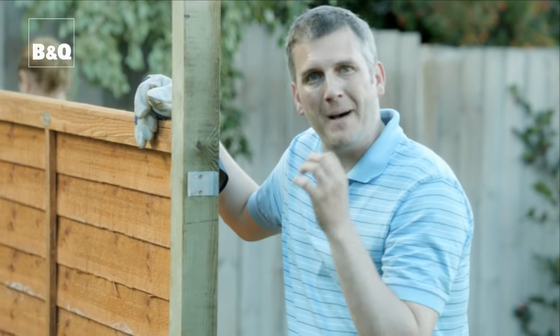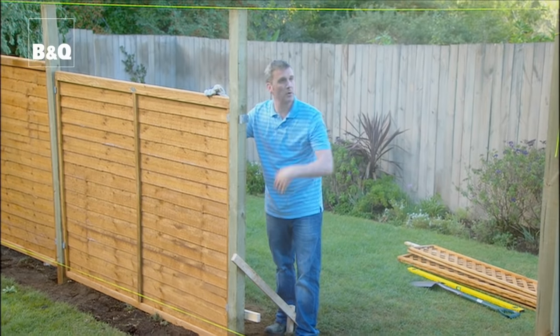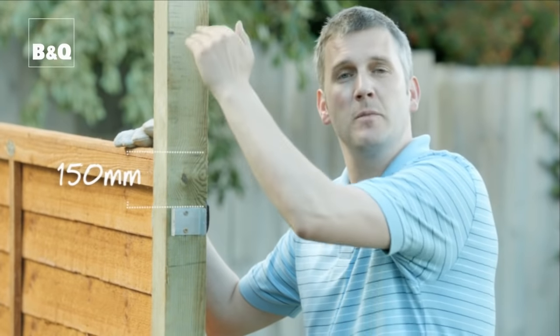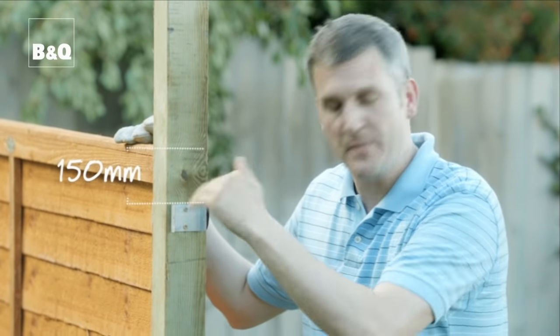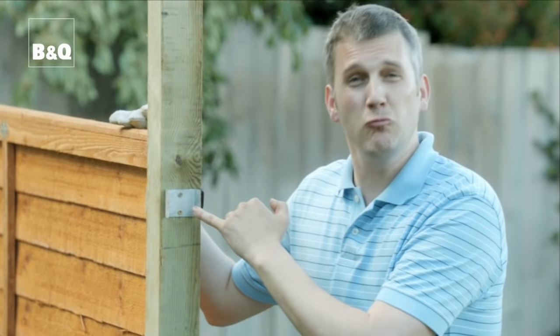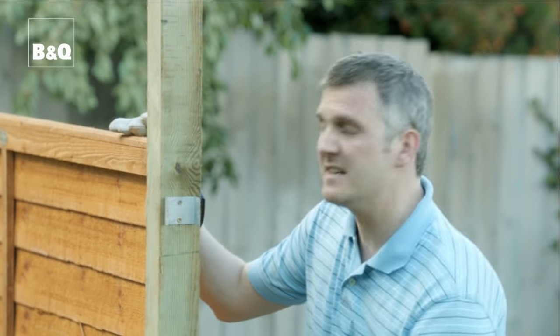What we've done to hold the panels in place is fixed these neat little fencing clips on. We've got one at the top and one at the bottom of both sides where our panel is going to go — 150 millimeters down from the top and 150 millimeters up from the bottom. These make a really neat job and they're so much better than just hammering in a nail which could split the wood. They're also useful because if you accidentally break a panel you can simply slide it out and pop a new one in.